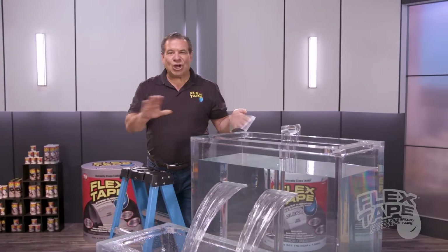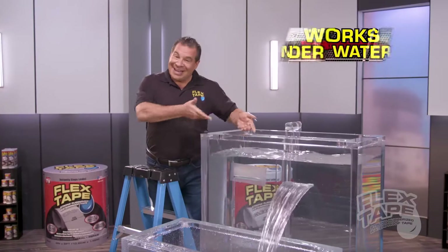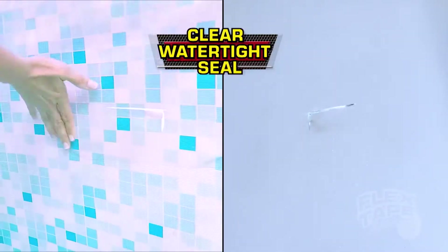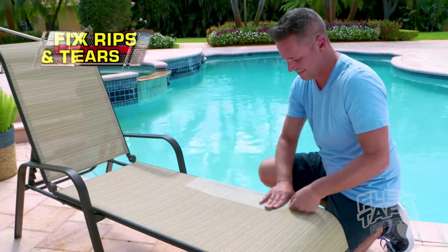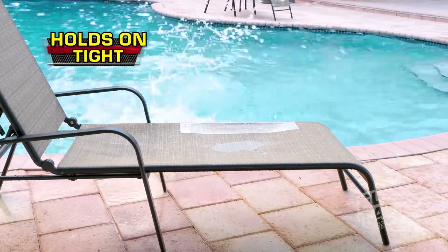Plus, Flex Tape Clear is so strong it even works underwater. Now you can repair pools and spas with a clear watertight seal and even make quick repairs without changing the look of your beautiful surfaces. Now it's easy to fix rips and tears. Plus, Flex Tape Clear holds on tight even when wet.